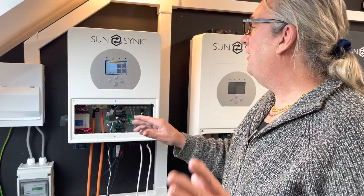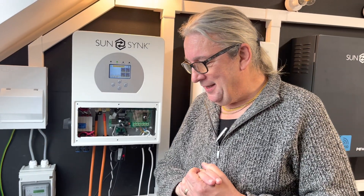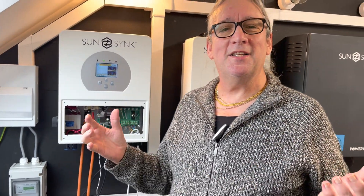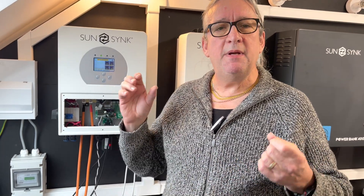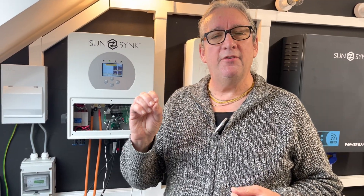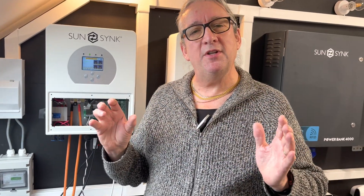This uses the standard software — everything is the standard basic SunSync platform. We were actually writing a list of what makes the SunSync inverter so amazing. One of the most important factors is its ability to be bidirectional — it's not just a hybrid. It is a bidirectional inverter, which means it can charge and discharge at the same rate. So with a 3.6 kilowatt inverter, it can charge the batteries at 3.6 kilowatts.